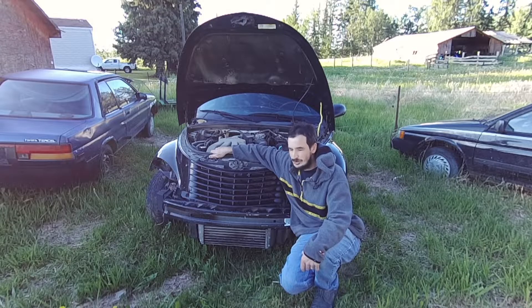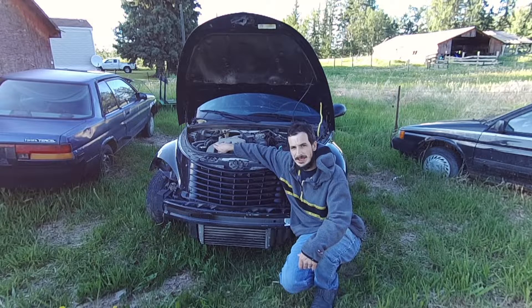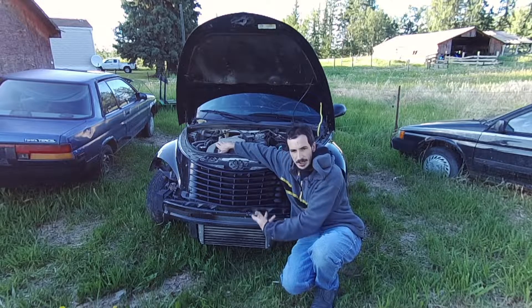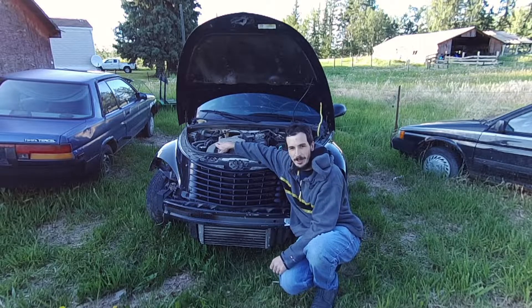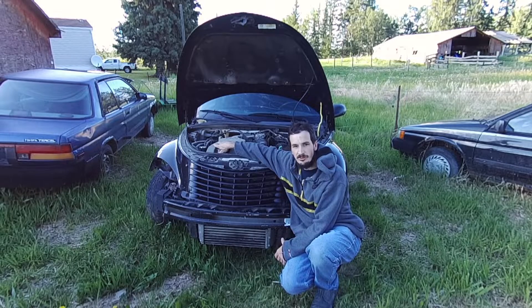It was trying to start but I don't think it has enough compression, and I haven't had a chance to run a compression test on it, but I think that engine's going to have to come out in any case. We're going to do that at some point on the channel. Stay tuned for that. But today we're going to be talking about overheating PTs, and I figured this would be a good one to demonstrate on because it has the front end parts removed and I can easily show you all the different parts of the cooling system.